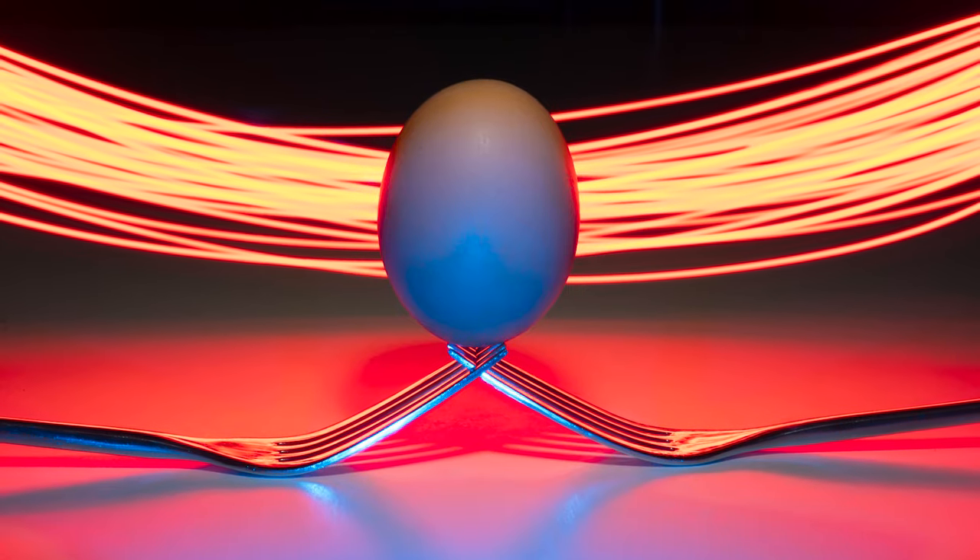Hi guys, I'm Ben from Adaptalux, and welcome back to another macro photography video. First of all, I'm not sorry at all for all of those egg puns in the intro, but hopefully you got the gist of what we're doing today. We're going to be creating our own painted Easter eggs —